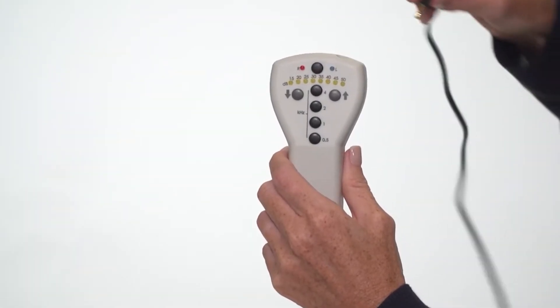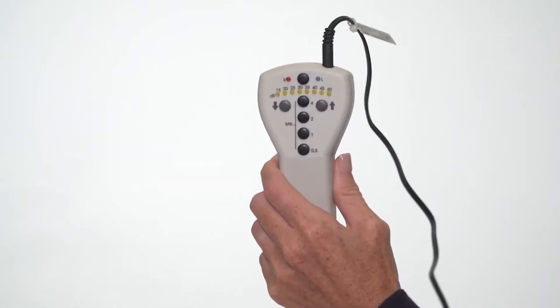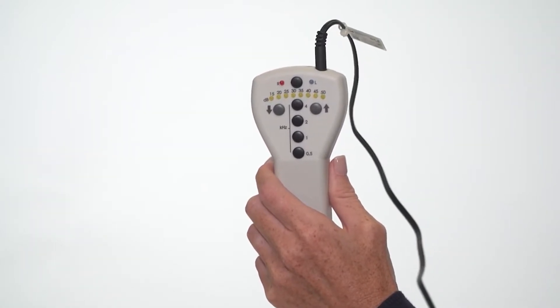Before using the device, plug in the headphones by plugging in the single jack into the top of the device. Ensure the plug is inserted and fully seated into the jack.